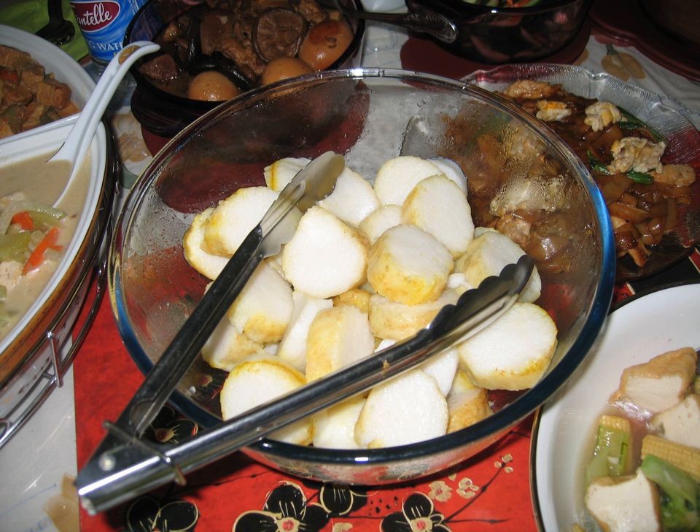Alternative ways of cooking lontong include placing uncooked rice into a muslin bag and letting the water seep in to cause the rice to form a solid mass. Another popular and easier method is by using commercially available plastic pouches, rice-filled and punctured with a needle to create small holes to allow water to seep into the package, which are then boiled until the rice becomes cooked and has fully filled up the pouch. This method was meant to imitate the banana leaf's liquid permeability. Nevertheless, the use of organic banana leaf is highly recommended for better health and ecological reasons.